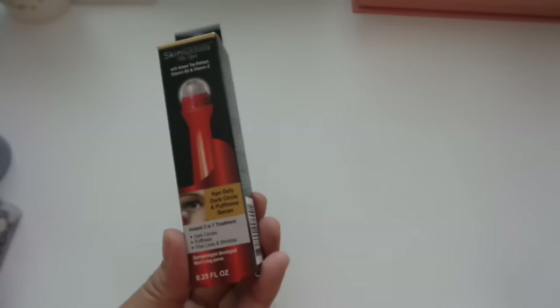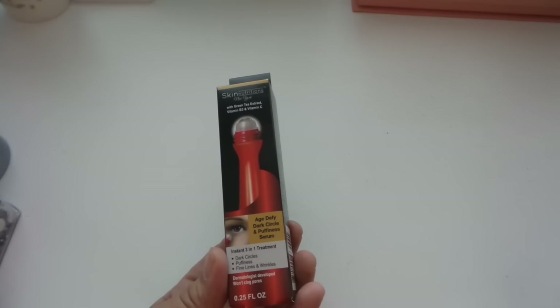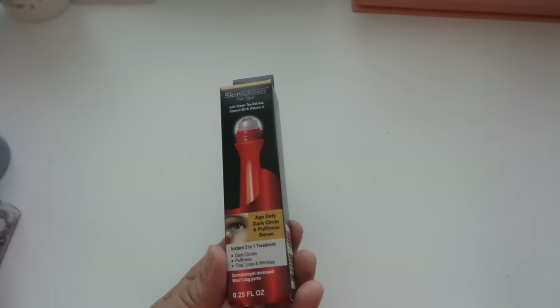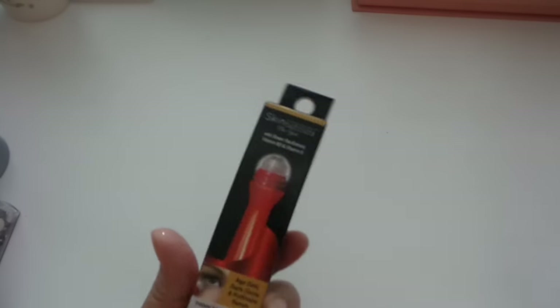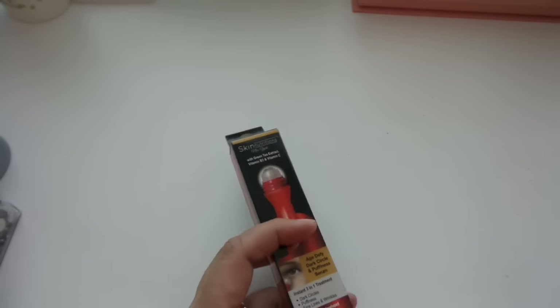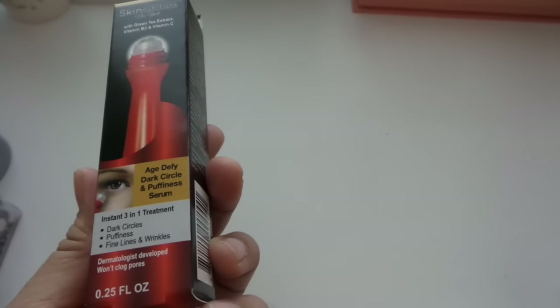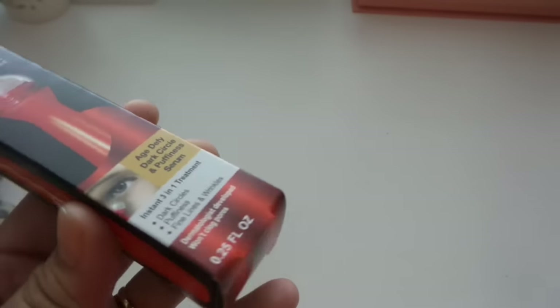Lastly, I have two serums with green tea extract, vitamin B3, and vitamin C. This HD5 dark circle and puffiness serum, and one in a green container for dark spots. I'm happy so far because I have melasma on my cheeks and I've been using the dark spot one — I'll do a review once I'm done. I got the dark circle and puffiness serum as well since I sometimes get dark circles and I'm hoping it will help.